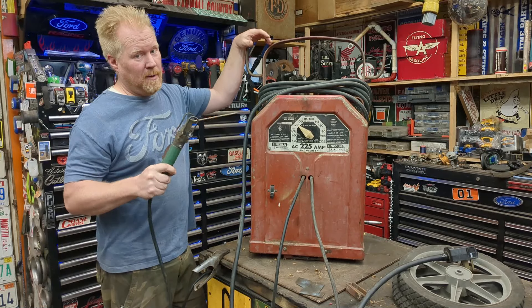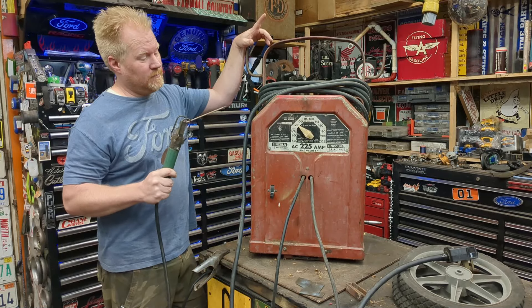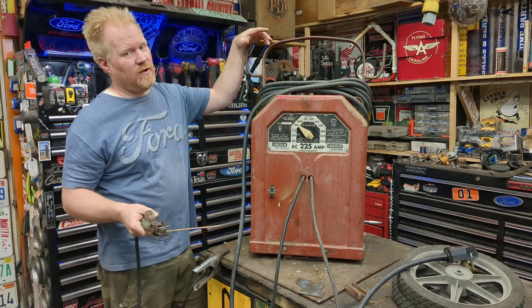Today we're looking at a Lincoln tombstone welder that might already be six feet under. Can we fix it? Can we save it? Let's find out.